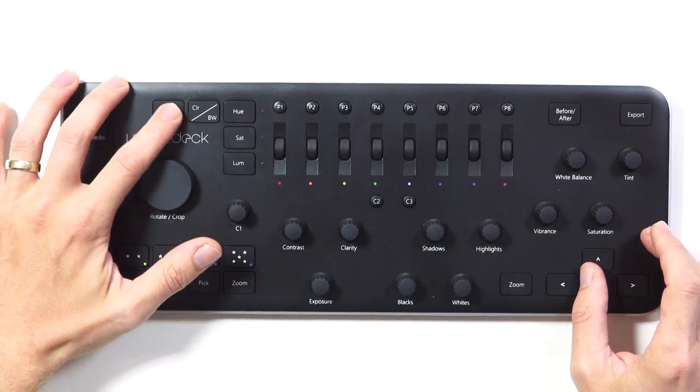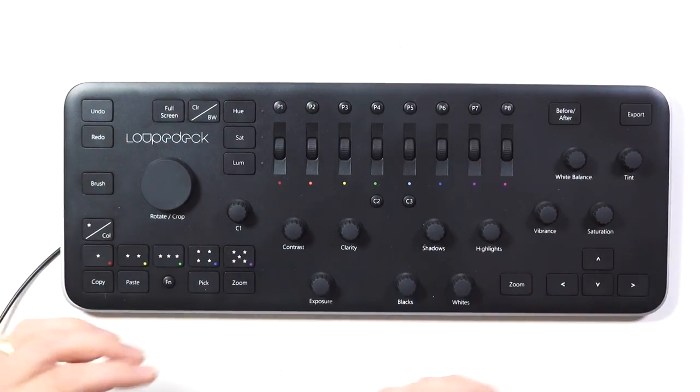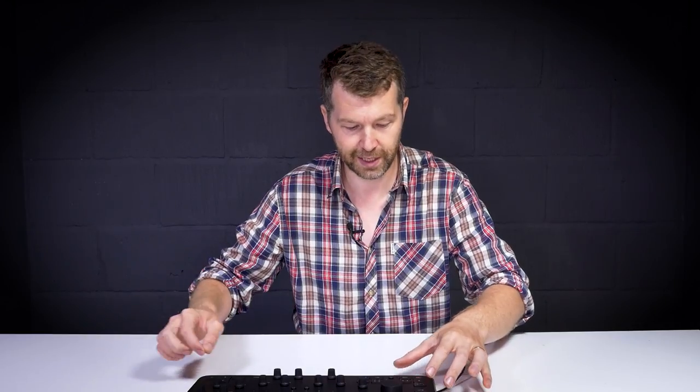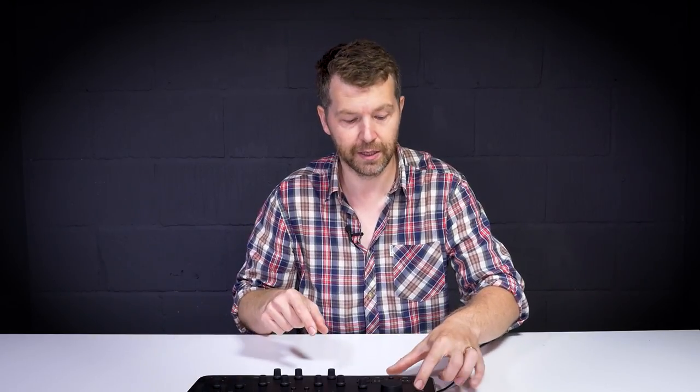Then we have a full screen mode button. There's a color and black and white button. There's a brush tool here that simply opens up the brush palette so that you can quickly with your other hand start using a graphics tablet, mouse, or trackpad and start applying custom adjustments using the brush tool.